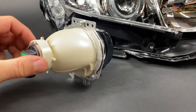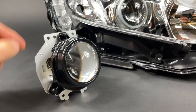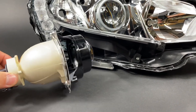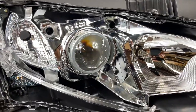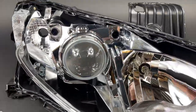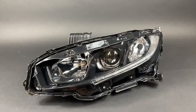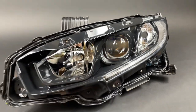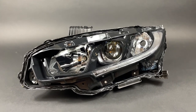This is the factory halogen projector — what we call the black series. There are different variations of this, but we do have brackets that'll fit this model that allow you to use a G5 bolt pattern projector, like the MLED, G5R, G5BRT, or D2S 5.0. However, our customer was adamant about using an OEM projector. So this is out of the Lexus RX350. Some other models use similar ones, and we've been able to customize it and make it fit properly. This is what it looks like with the housing installed — still retains that OEM look, except it's got much, much better performance.